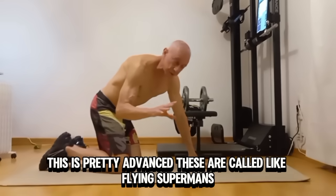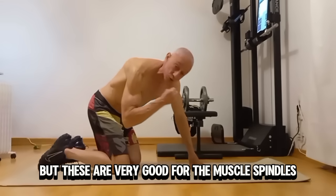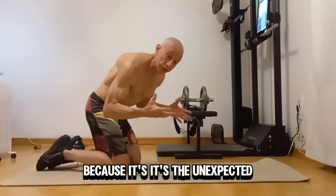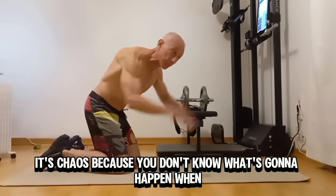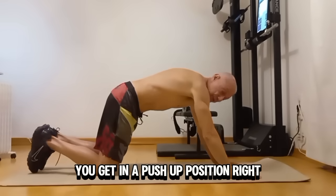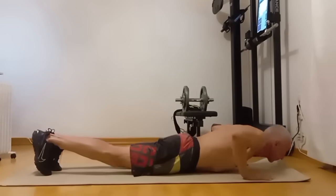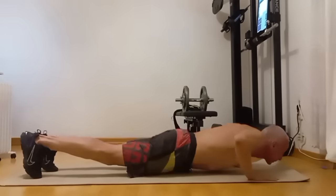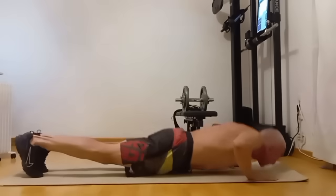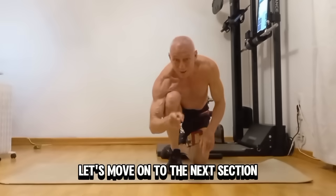This is pretty advanced. These are called flying supermans, I think — I'm not sure. But these are very good for the muscle spindles, intrafusal fibers, and gamma motor neurons, because it's the unexpected — it's chaos. You don't know what's going to happen when you're doing these, so they really help. You get in a push-up position and you do this. These are for the advanced. Let's move on to the next section.